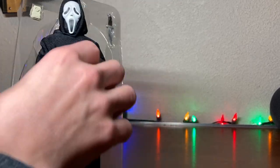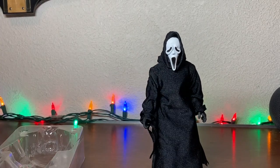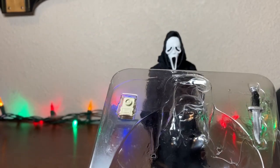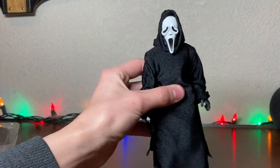Accessories — he has his classic knife, voice changer, and changeable hand. We'll look at those in a minute. This is my first cloth figure I've had. So we'll take a quick look at details, starting from his boots.